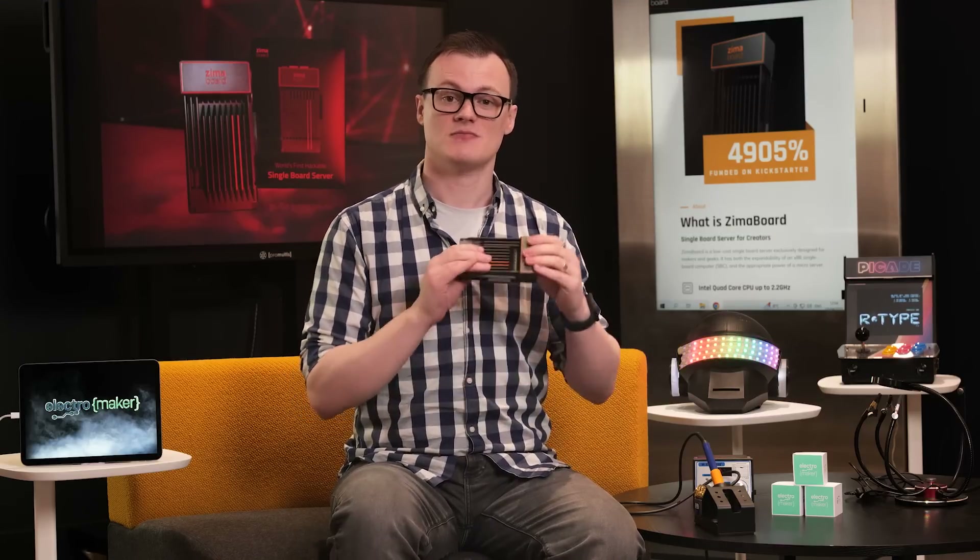By far, the best use for the Zimmerboard is as a microserver, hosting cloud services including remote file hosting, cloud backups, and even handling data connections between IoT devices. Using cross-platform code languages such as Python and Java, server apps can be easily developed and deployed to this microserver, especially for those who want to create their own IoT protocols.